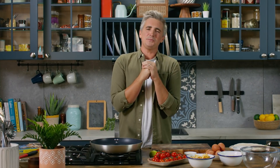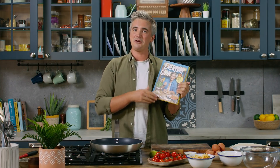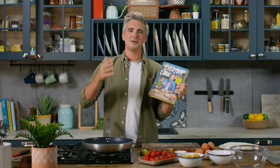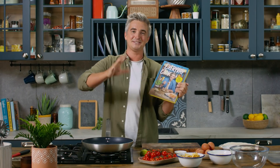Hey guys, welcome back to the kitchen. Today I have something a little bit special for you. We're celebrating the release of my 10th cookbook, Everyday Cook. If you want recipes that are family favourites, really great doable dishes, and really simple dinners that are going to get you into the kitchen, you will find them in Everyday Cook. It is my 10th cookbook.